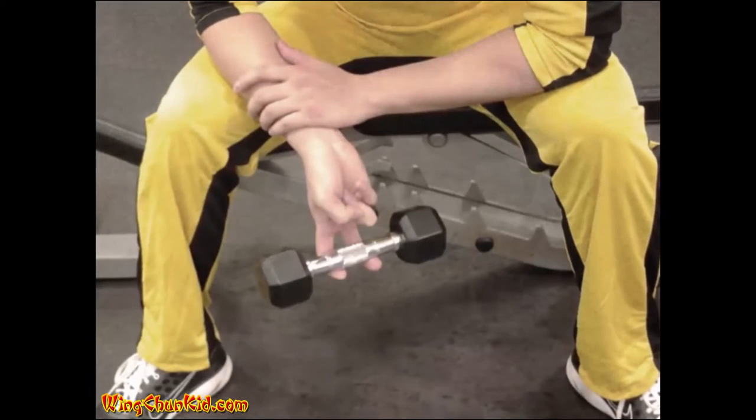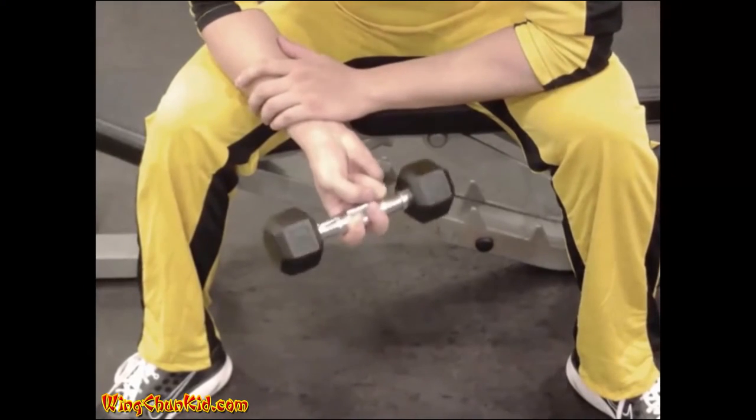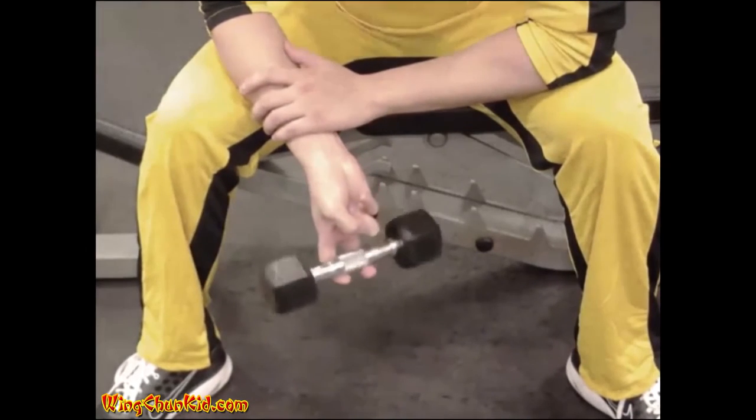Single Finger Lifts. Lift a light weight with only one or two fingers with both hands. Try to use the full range of motion of the finger during the lifting. Reps: 8-12 per finger.